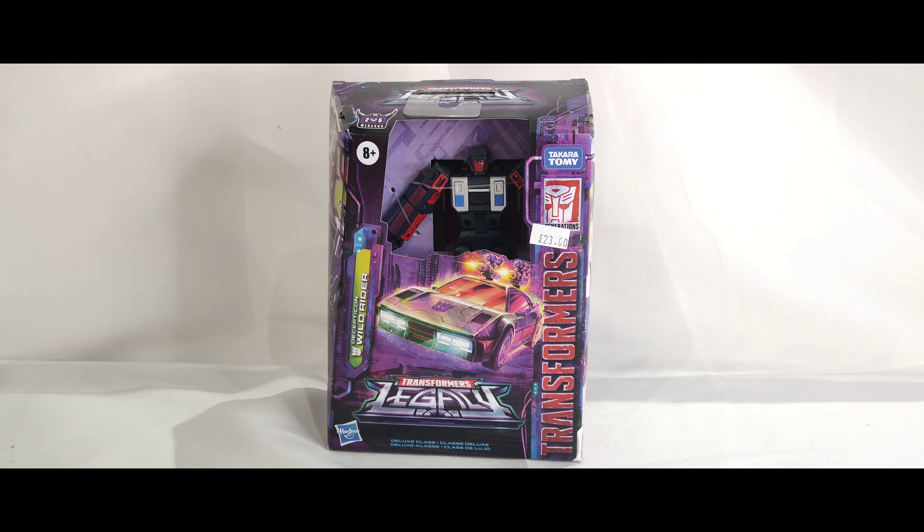We've already taken a look at Dragstrip, so next we take a look at Wild Rider. He's one of the deluxe-sized figures. I've also got Motormaster, so that will be three out of the five that we'll be able to take a look at.